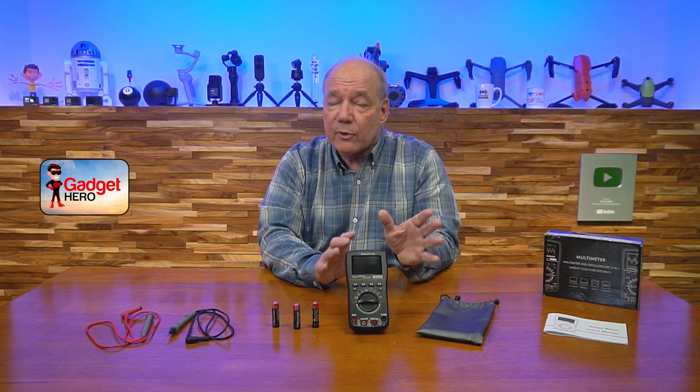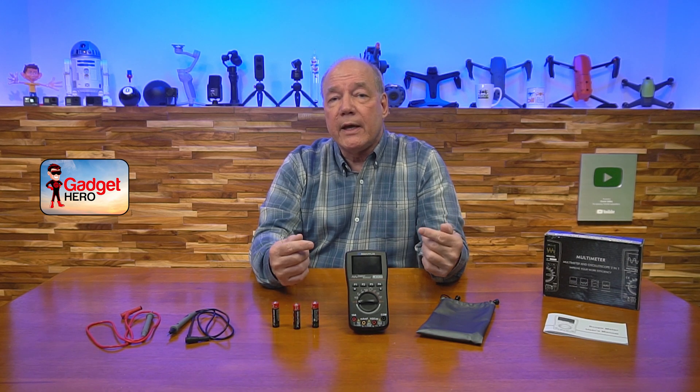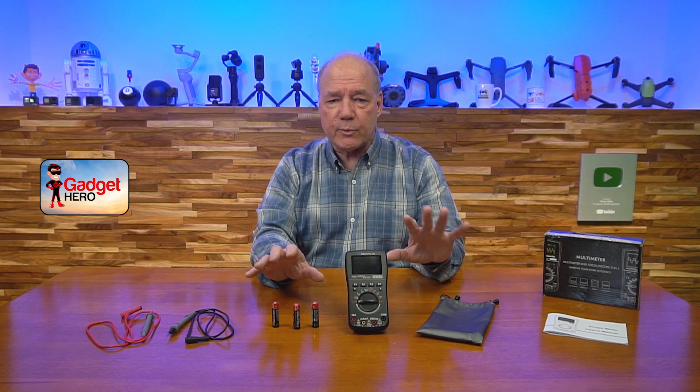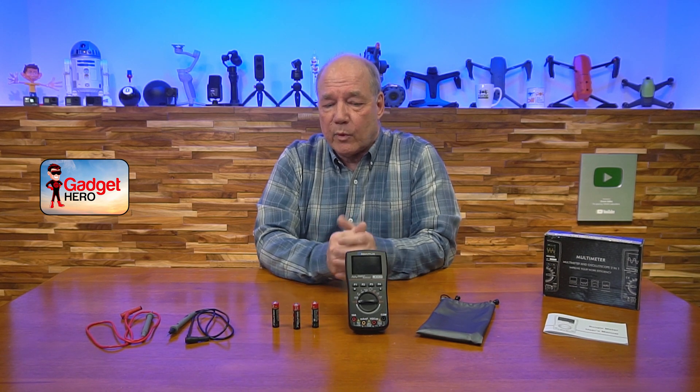It's got a lot of functionality built in for the oscilloscope side as well. In addition to that, it has storage — you can store 10 different waveforms on the oscilloscope side and 100 data points on the multimeter side. So if you're working on electronics and need to do before-and-after comparisons, it's a great way to store those waveforms and DC data points inside the unit.